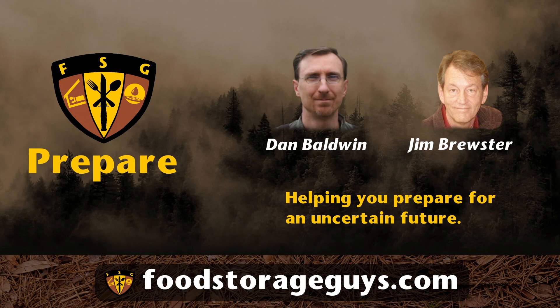Tune in next time when we discuss how to make bread from scratch. See you again next time, Jim. Hope you have a great week. Same back at you, Dan. Bye-bye. Bye.